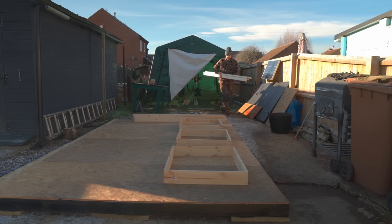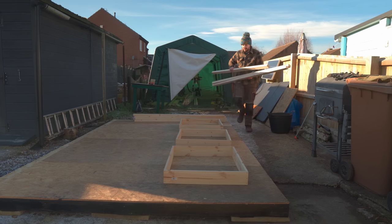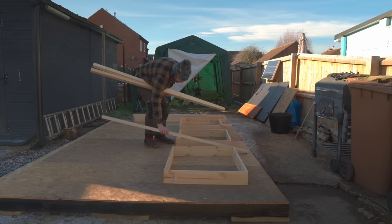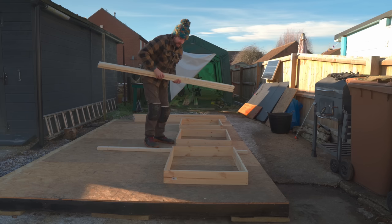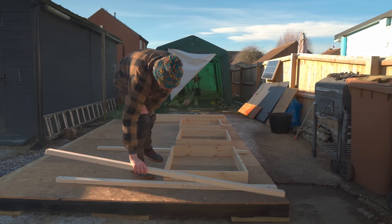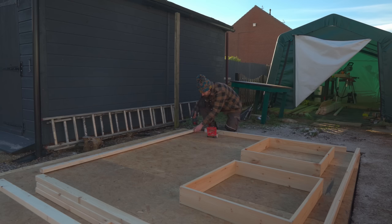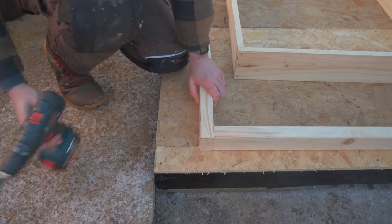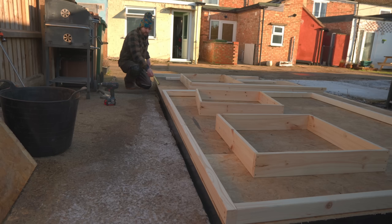I don't have any wood long enough to stretch the whole length because it's made up of two frames. I'll get the first frame put together and then work out how big the second needs to be. I'm going to get a couple of 90mm screws in each corner to lock the frame together. With the first frame done I can work out how long the top and bottom of the second frame need to be and get that cut.